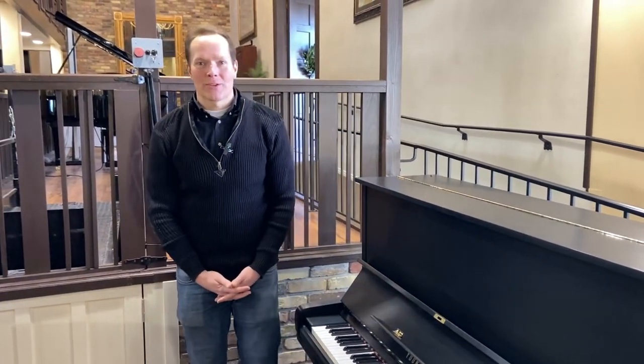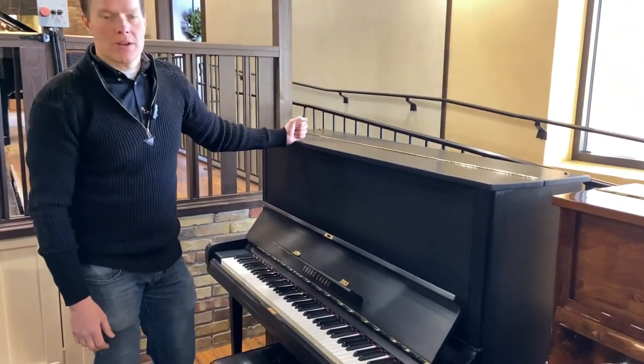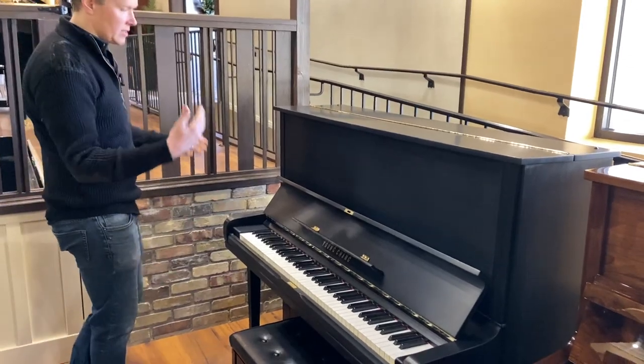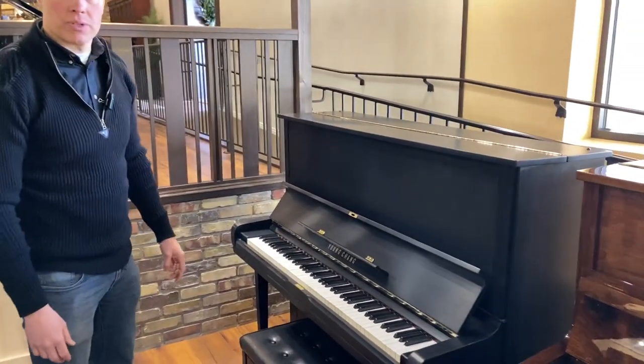I'm Brigham Larson with Brigham Larson Pianos. This is a Yong Chang 52 inch piano that we just did a full refurbishing on and we refinished it, and it turned out great and I think it's a really good value.